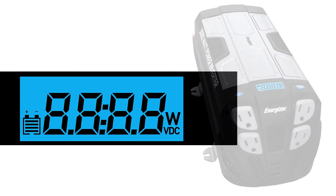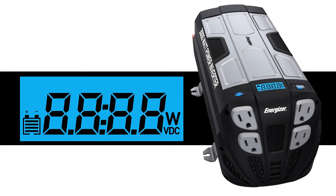Engineered with automatic fault detection: if the EN3000 senses your battery power is running low, the LCD will indicate low voltage. If you connect too much power, it'll display overload. If it overheats, the temperature gauge will flash.